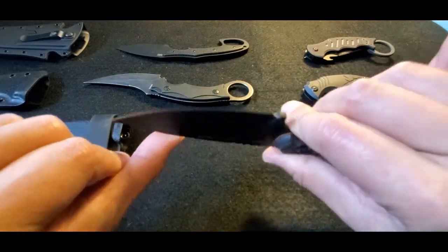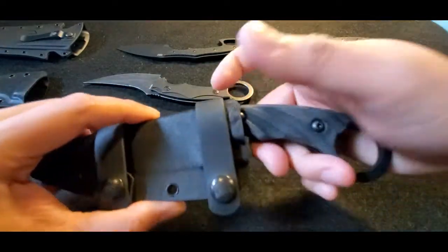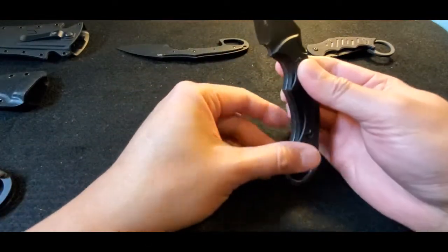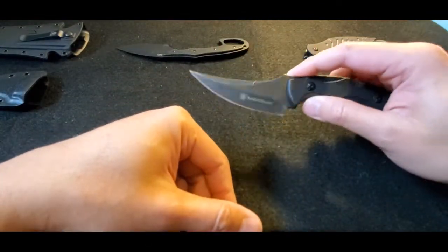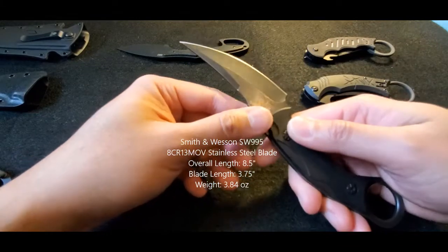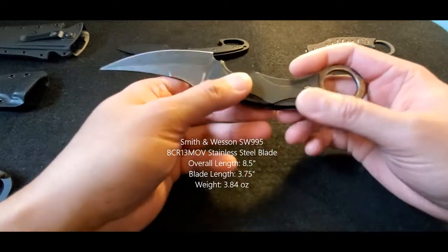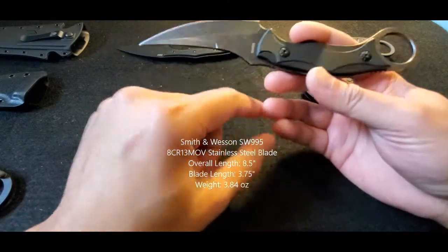This is an interesting little one — it's a Smith & Wesson, the SW995 model.